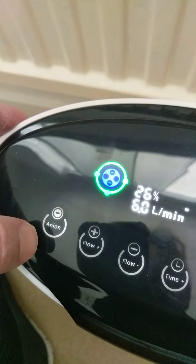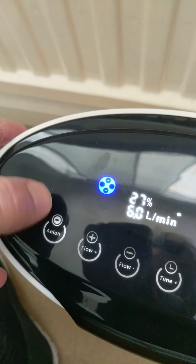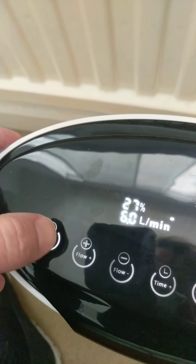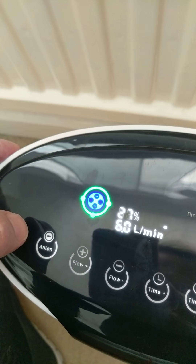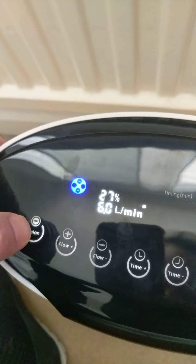There is a negative ion button here which turns that LED on and off. What that's for I don't know — I haven't got a clue. Someone could probably tell me in the comments.